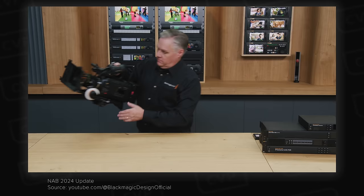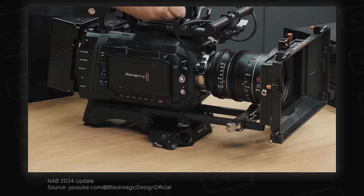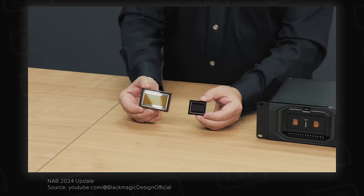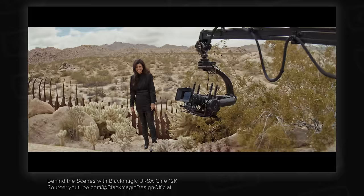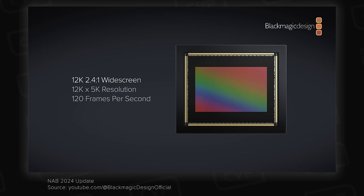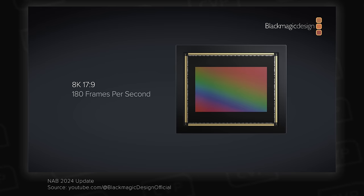Blackmagic have also announced two new cameras in their Ursa Cine line: a 12K full frame variant and a 17K 65mm variant, both of which sound pretty insane. When designing the Ursa Cine line, Blackmagic wanted to build a platform with no limitations on scope or cost. In 12K 3x2 you can go up to 80 frames per second, and as you lower your resolution you can increase your frame rate — so in 8K or 4K 2.4:1 aspect ratio you can go up to 224 frames per second.